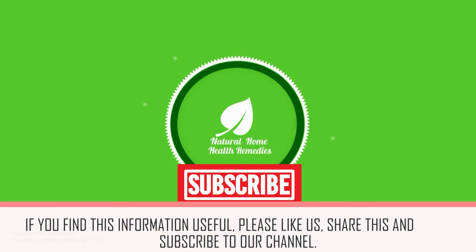If you find this information useful, hit the like button, share this, and subscribe to our channel.